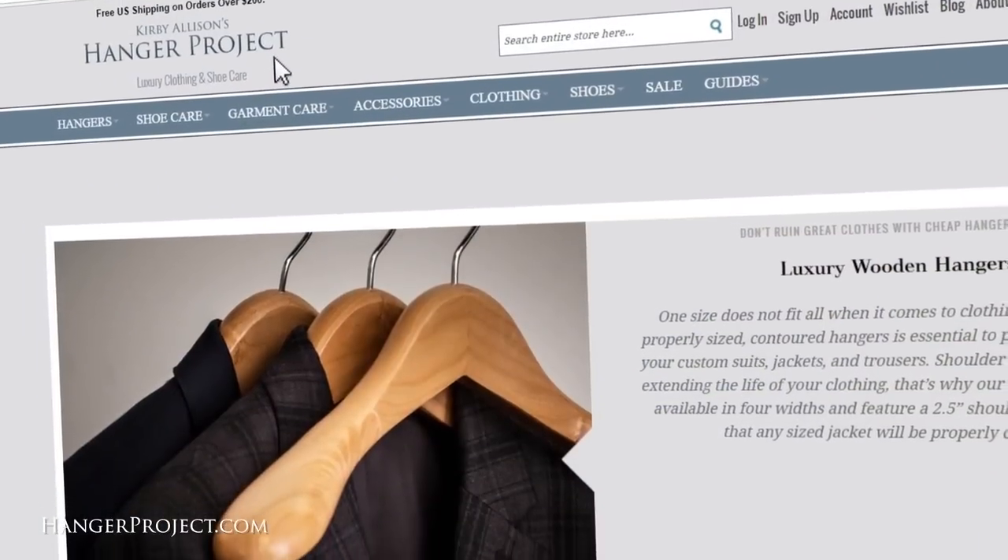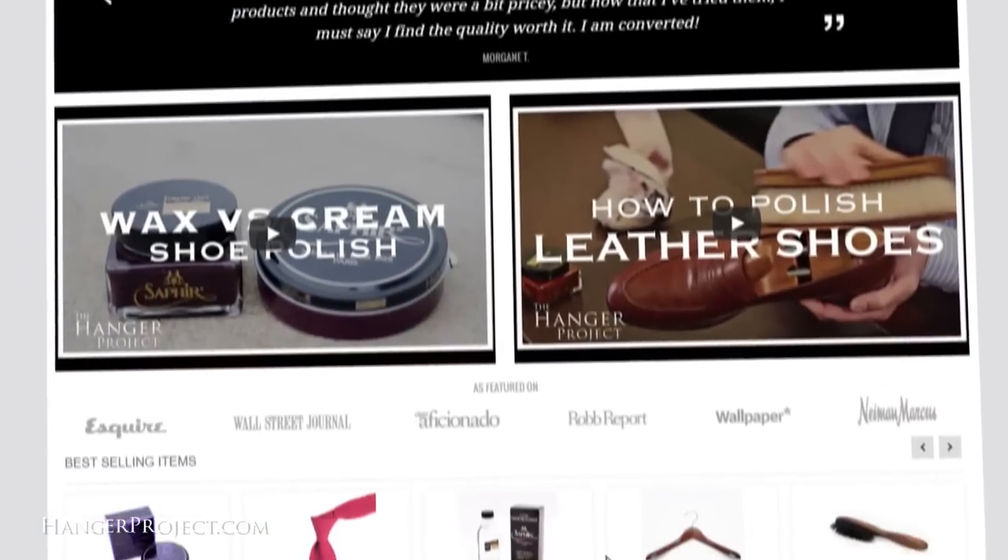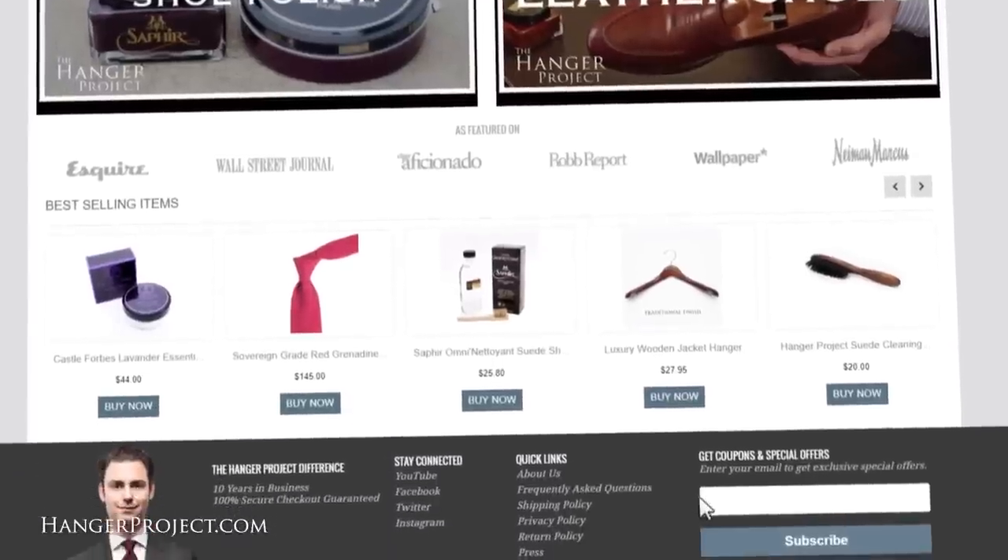All of these products, in addition to the largest collection of luxury shoe care accessories available anywhere in the world, are of course available on hangerproject.com. One's briefcase really becomes a part of their identity, and so this bag — although really beaten up — has traveled the world with me. I've got some great memories with this piece and I don't think anything would have me replace it. So it's important to take care of it so that it can look great on the many future adventures I'm sure we'll be on together.